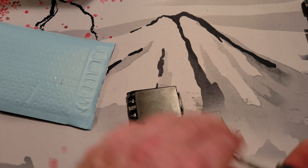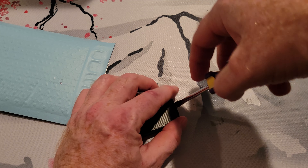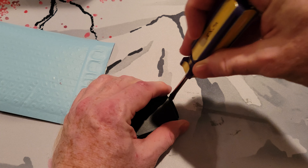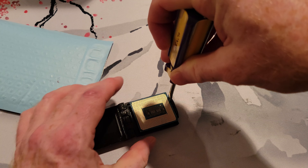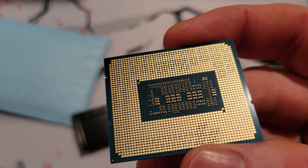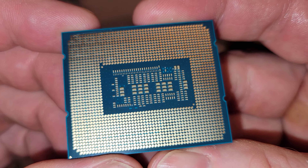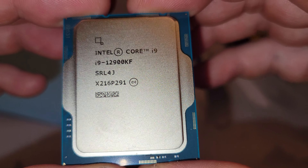This is a pretty solid case. There is more bubble wrap in here — something to help with the padding. And of course it's upside down. We have our good Samsung S21 camera here. The i9-12900KF — seems to be okay.